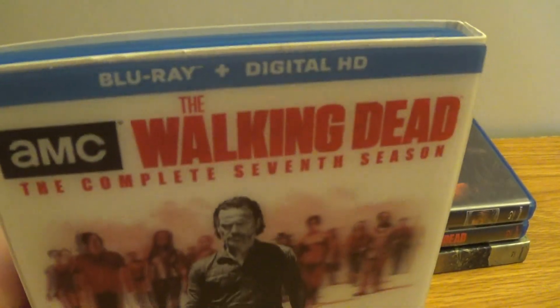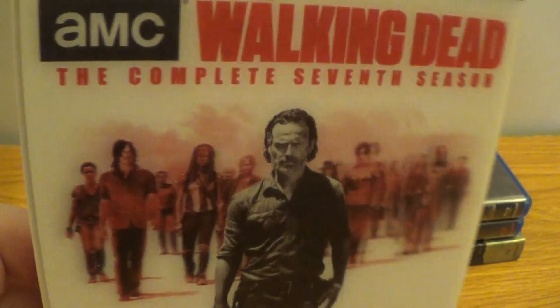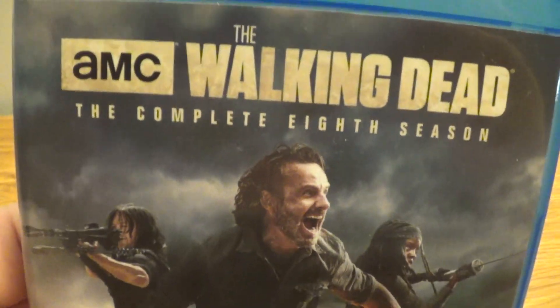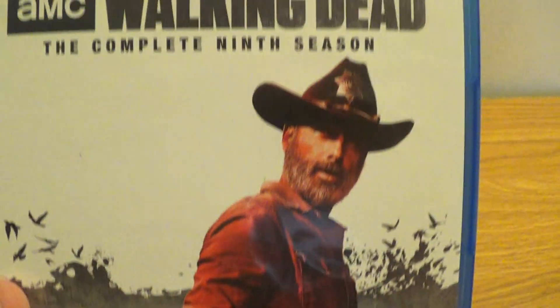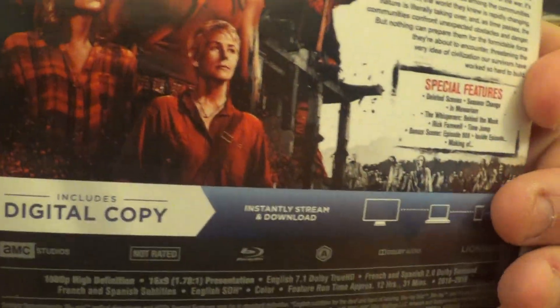Usually I wait till like Black Friday deals hit and I'll be able to get these real cheap. We got the complete eighth season — nice. We got season nine, not too bad. There are some special features — that's pretty cool.